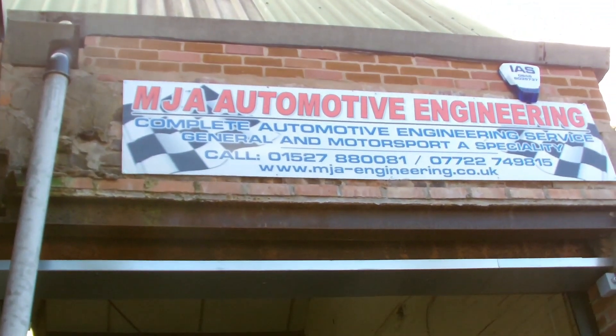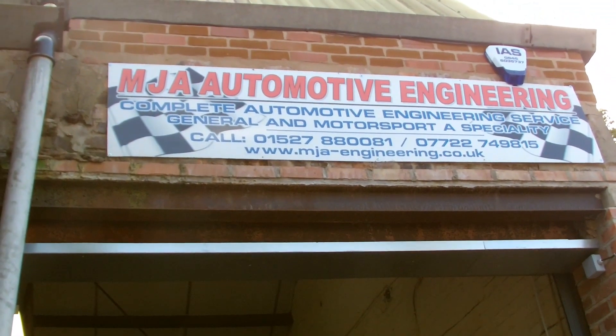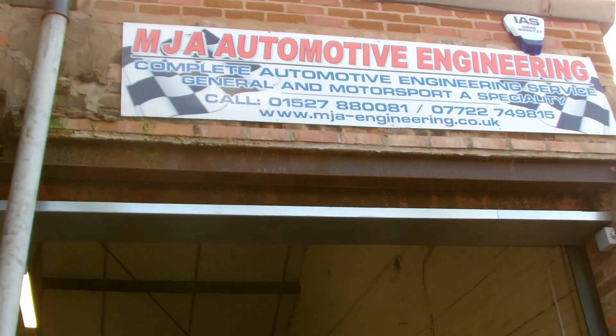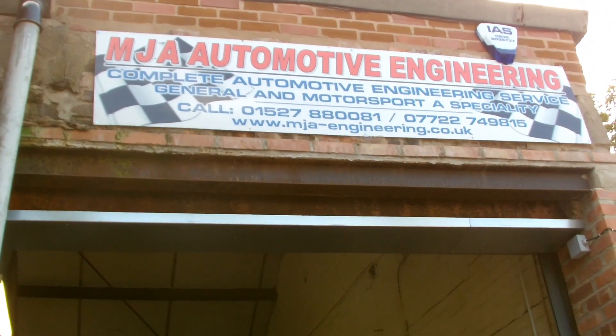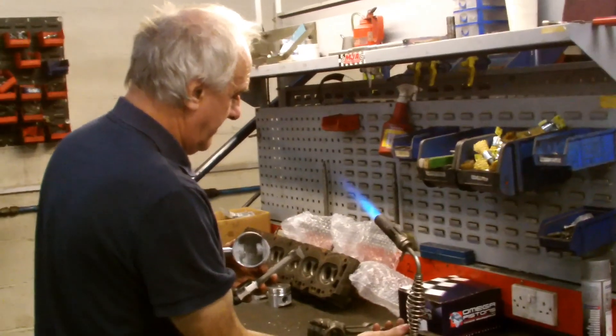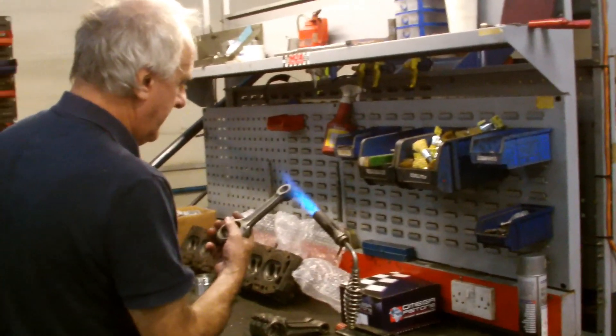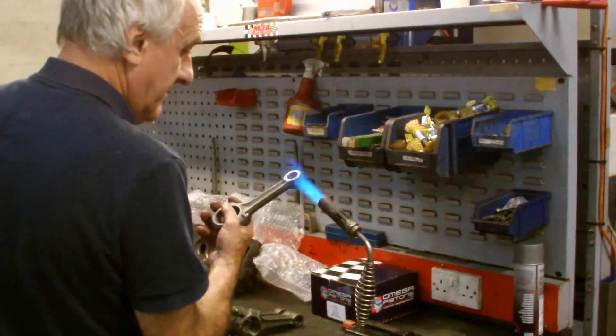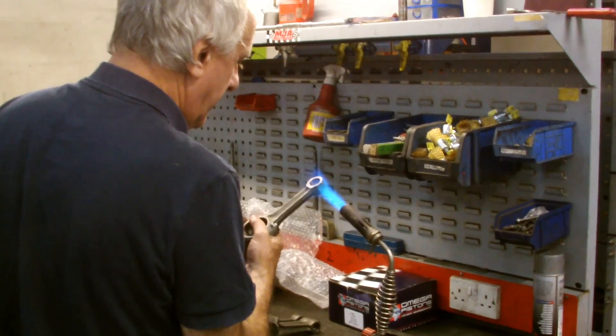Hi everybody, I'm Paul Jefferies and today we're at MJA Motorsport. We're going to have the pistons fitted to the rods for Dave Jugg's engine. I'm here with Martin at MJA Motorsport, just heating up the rods in preparation to fit the pistons to them.